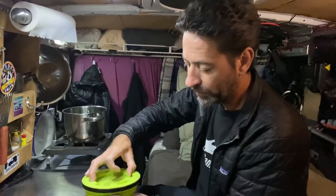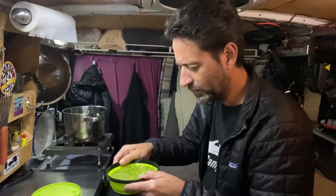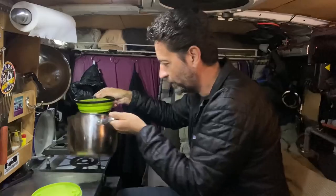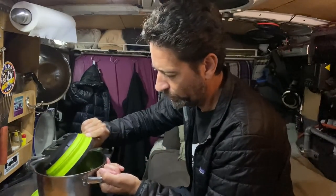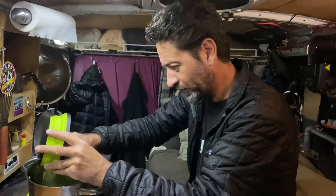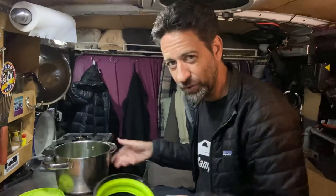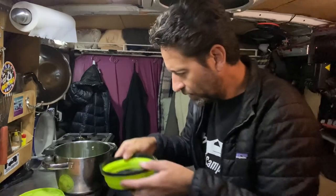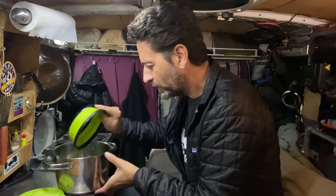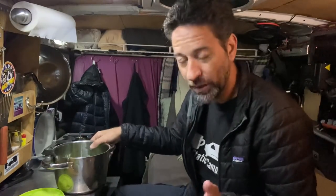Earlier in the day I rinsed off some split peas, then stuck them in a container and covered them with filtered water — I figured I could just use it to cook the split peas. I'm going to need to add a little bit more water here. Split peas usually take a lot more water to cook than you would think, so cover them pretty well, otherwise you'll find yourself having to keep adding water.